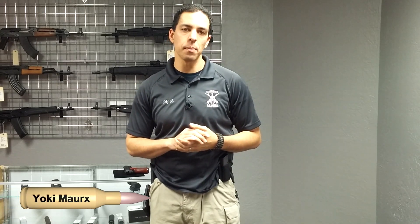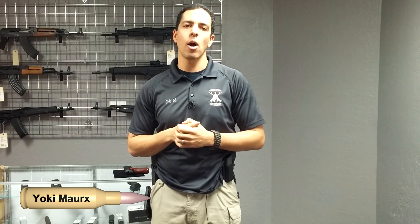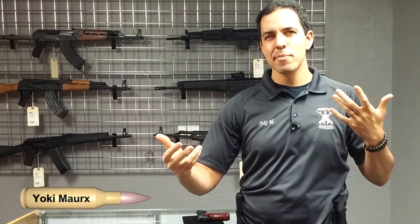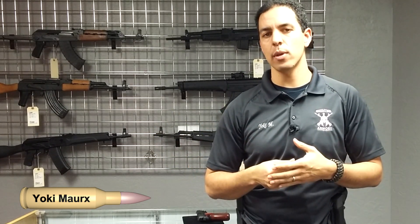Welcome back to Thursday's Tactical Tip. I'm Yoki Marks and we're here at Warrior's Edge Armory again. Today we're going to be talking about something that you may or may not have thought of before, and that is reloads.